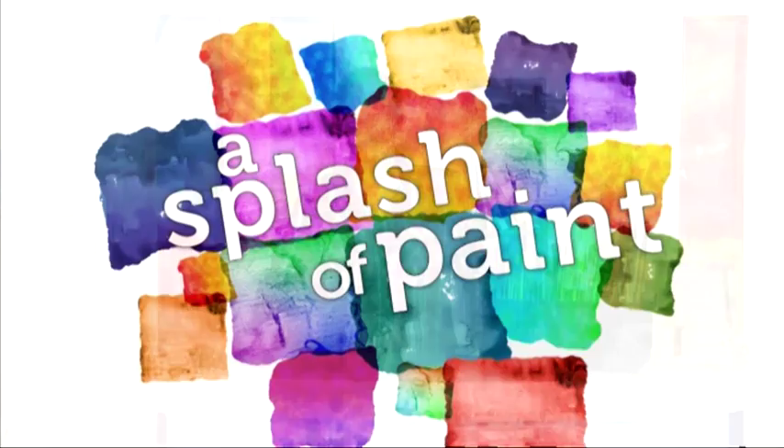Hello and welcome back to A Splash of Paint. Now it's time for our regular introducing feature. We throw the spotlight on up-and-coming professional SAA artist Louise Bogard, whose lively and loose style is popular throughout the South West.